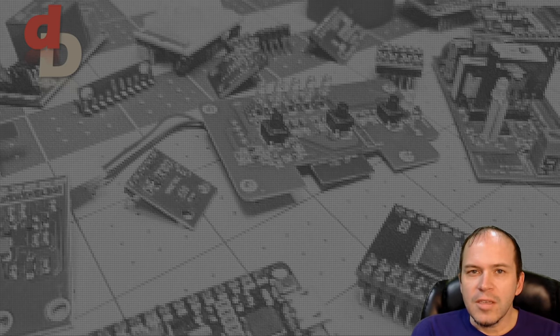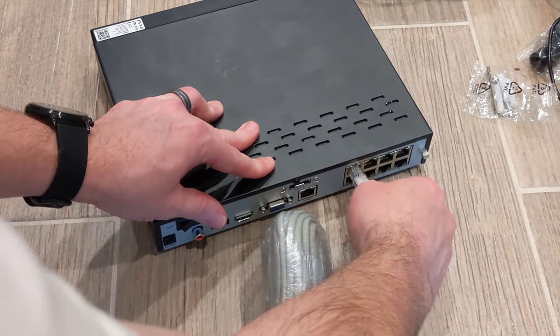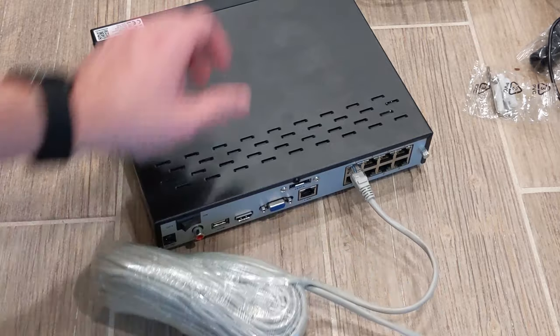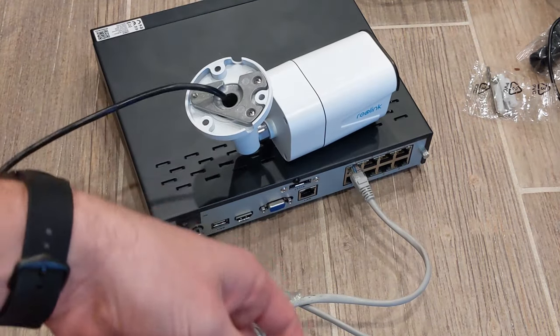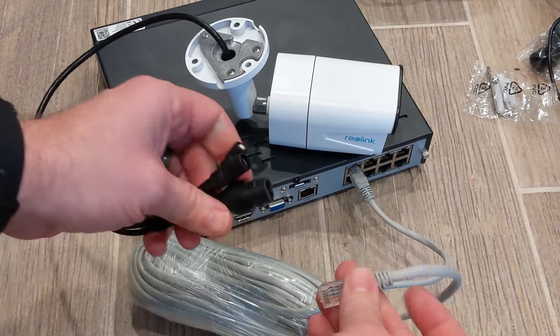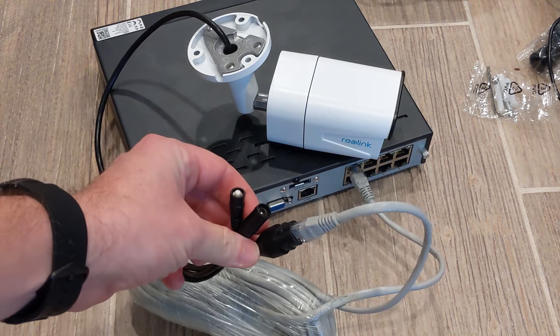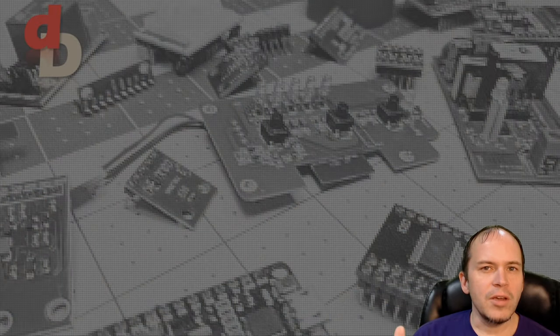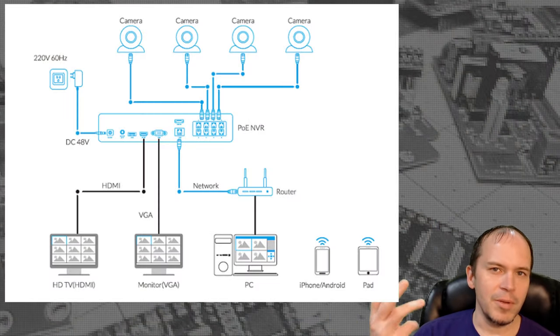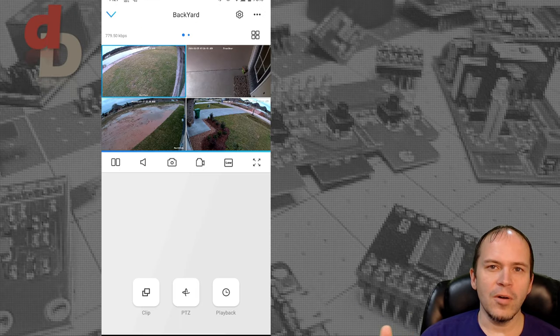Installation is fairly simple — it's just plug and play. You connect the ethernet cables provided, plug them into the cameras, and plug them into the NVR ports. There's no configuration of the cameras; everything is plug and play and automatically shows up in the NVR. Connecting to the internet is equally simple: plug an ethernet cable into your router, into the NVR, add it in the app, and that's it.